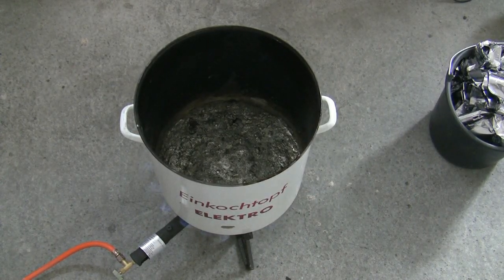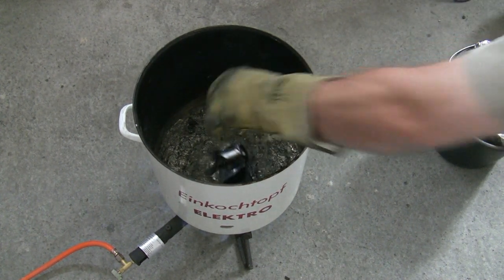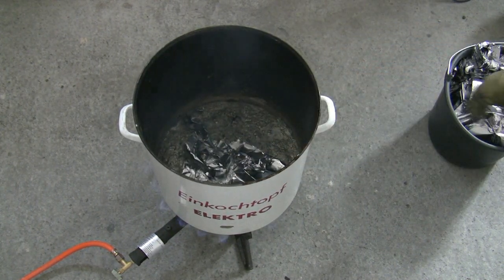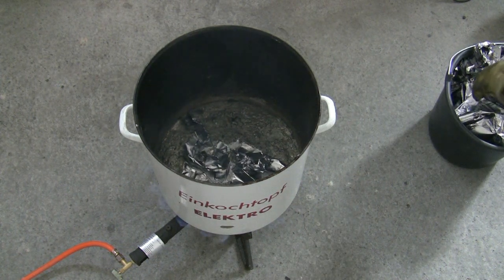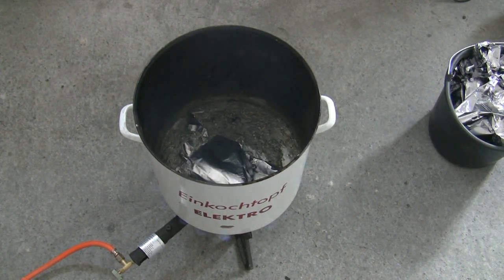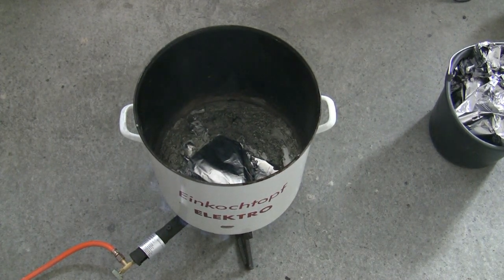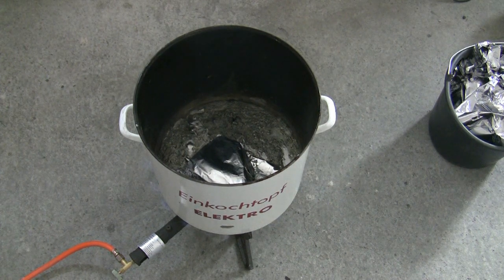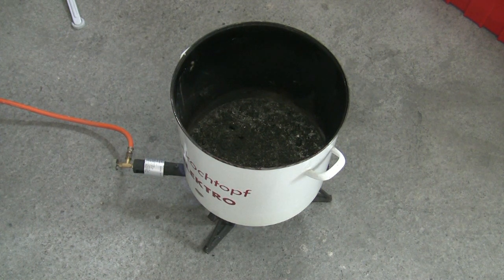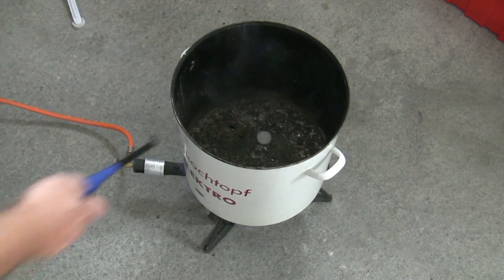It took maybe 5 or 10 minutes to melt down the linotype, and now I add small pieces of my pure lead. To make sure the tin and antimony is well mixed in the alloy, and to clean the lead, I flux it with paraffin wax.